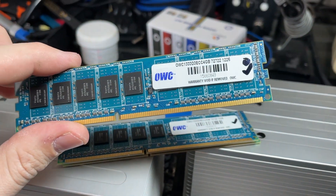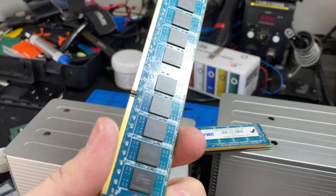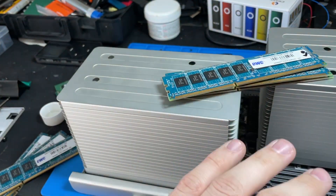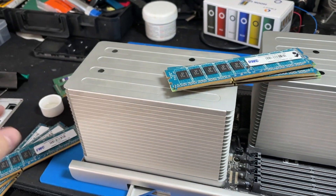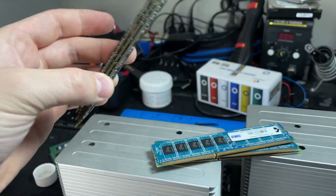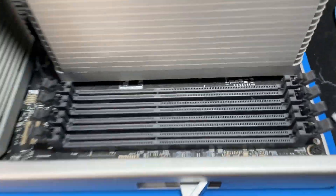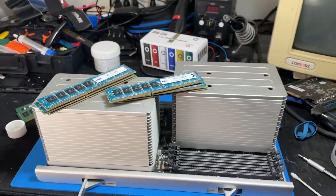Most of the memory in the system is OWC Other World Computing 1333 MHz ECC DDR3. If you're looking to upgrade or replace the memory in here, you're going to need ECC DDR3 — either registered or unregistered, but you cannot mix them. As long as they're all the same type it should work. Let me go through and clean all these modules and put them back in, give the slots themselves a bit of a dusting — they've got some dust bunnies going on in there — and then we'll see if that memory channel comes back.